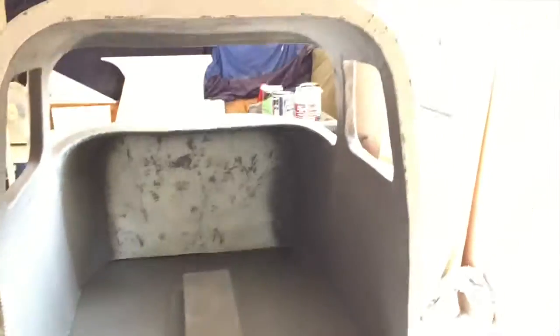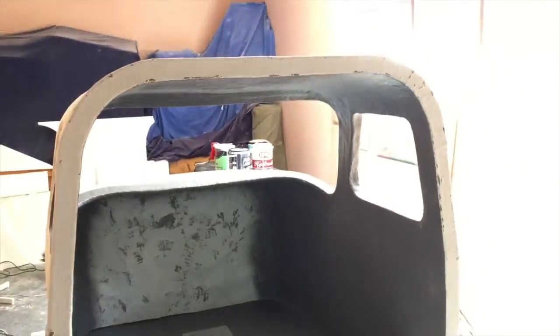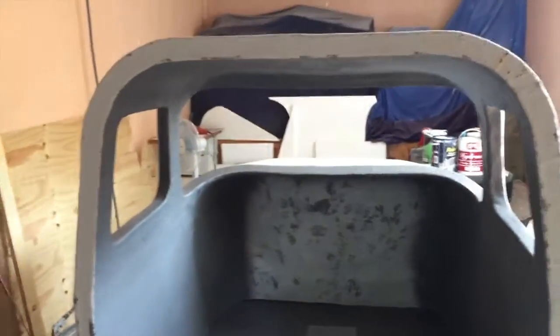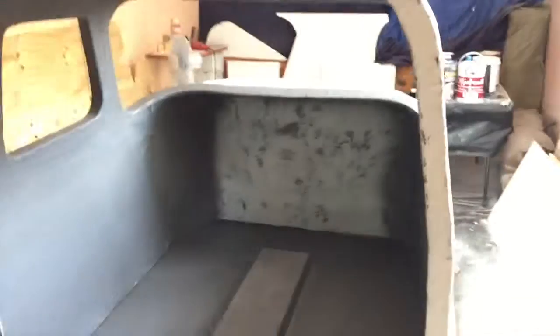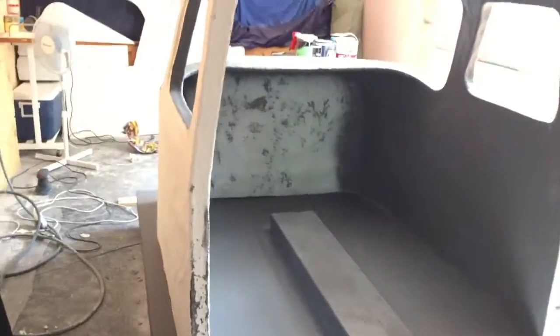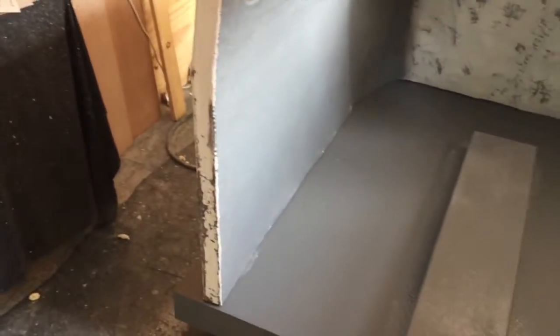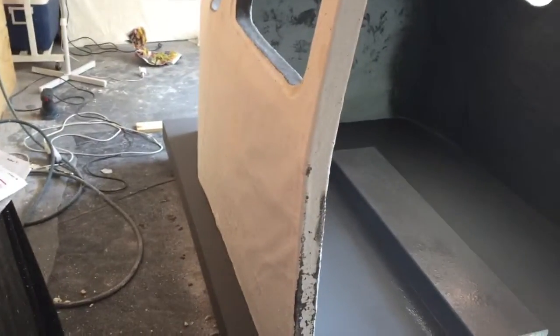I've now painted the inside of the cockpit gray, or started painting it gray. I still have some areas left to do, like right there in front, but I will do that. My next job is to start painting the outside of the cockpit, because I have a little bit of overspray — as you can see over here where the gray went onto the white. I didn't bother masking off the white because I was going to repaint it eventually.